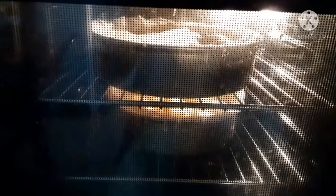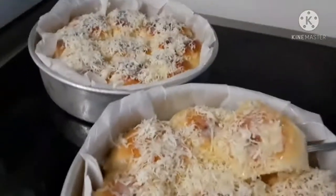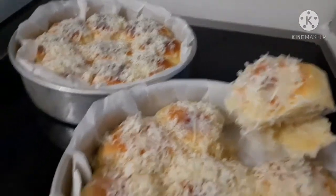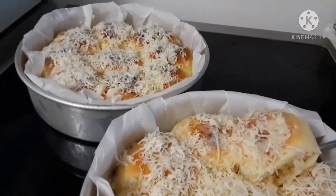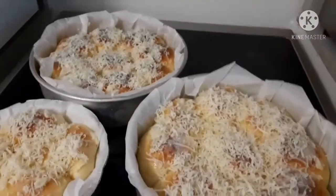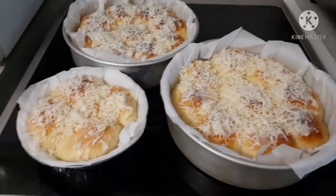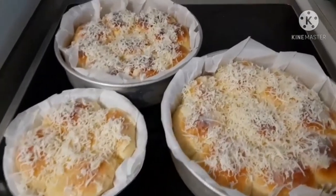Ayan po. Binibig na natin for 18 to 20 minutes. Ito na po siya — ito na po ang ating finished product. Sarap.